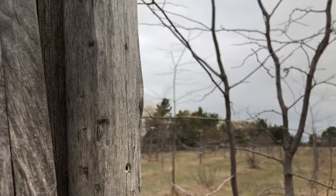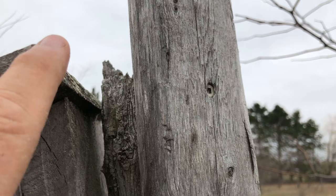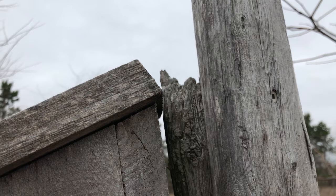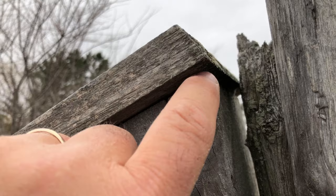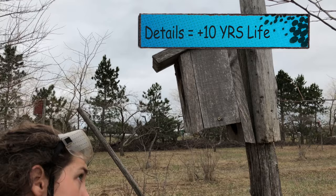Another little feature that makes them work better is to overlap the back lip. That little overlap prevents water from getting in there. I'm a stickler for little details because if you're going to put in the effort of building a nest box, getting an extra 10 years of life out of it makes a big difference.